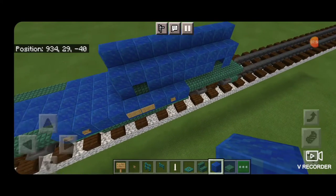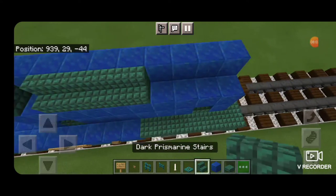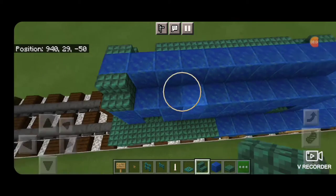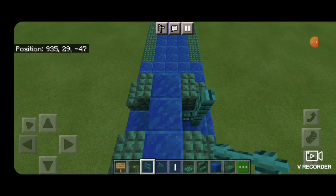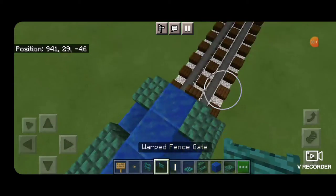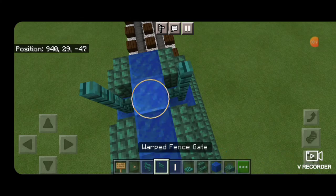Then we're going to take dark prismarine stairs facing outward — one on the end, skip, fill it in, skip the one before the end, and one on the end. Same pattern here. Then we're going to take warp fence, stack two high on each of these gaps, and a warp fence gate across it — same thing here, two warp fences on each side with a warp fence gate in the middle.